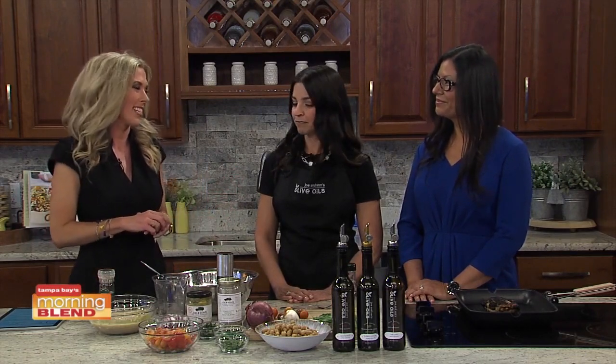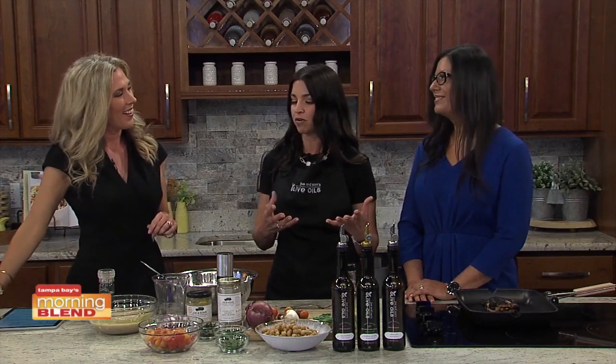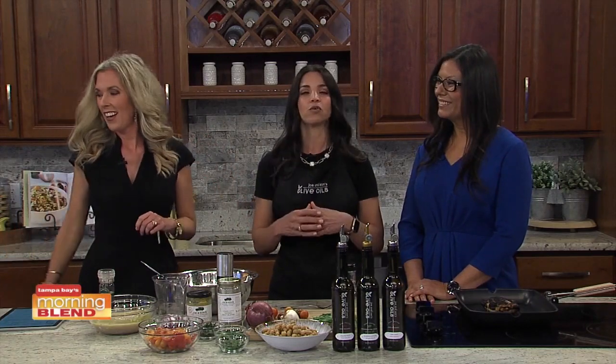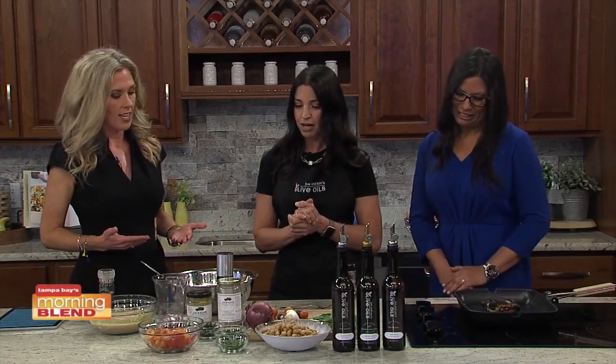What are you going to be whipping up as an example? So this is a super simple orzo pasta salad, which includes our Eureka lemon olive oil and grapefruit white balsamic. And then we've also got a marinated grilled chicken, also using the lemon olive oil and our oregano white balsamic. Let's start mixing!